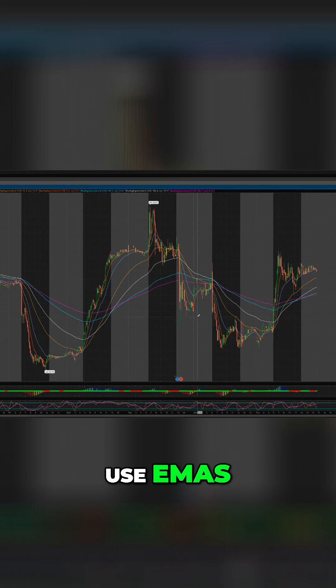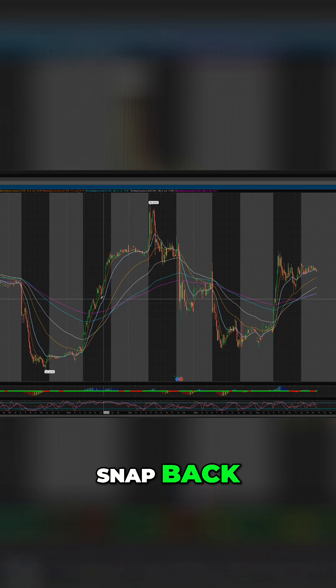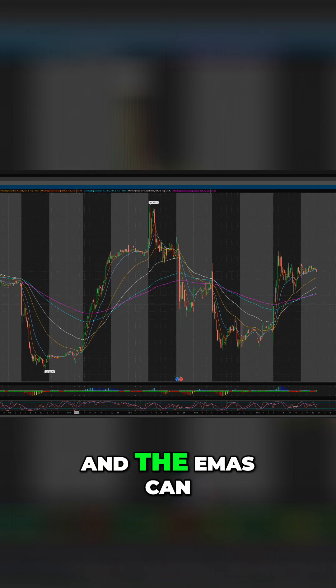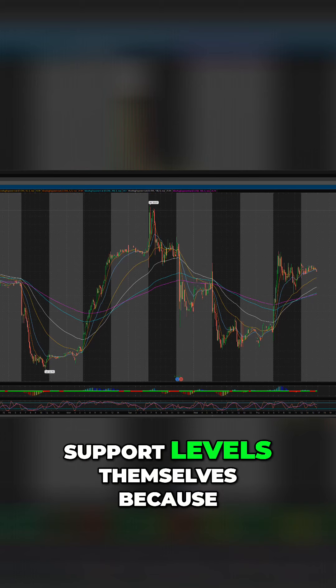That's how I use EMAs. I think of them as rubber bands, so price has to snap back and consolidate, and the EMAs can kind of show you — you can use the EMAs as resistance and support levels themselves.